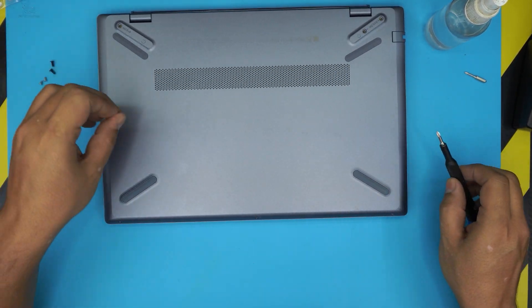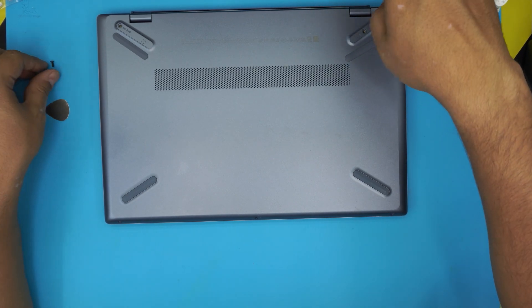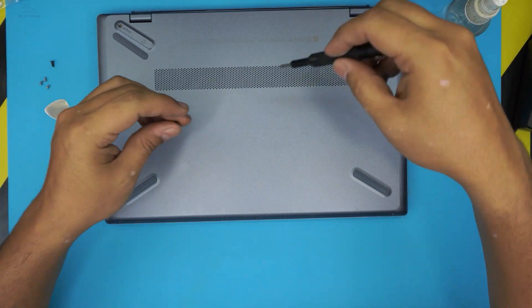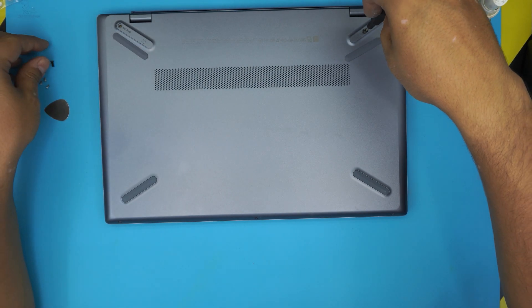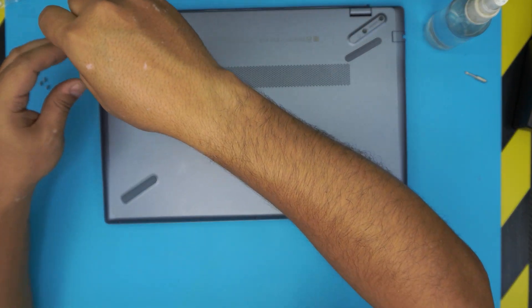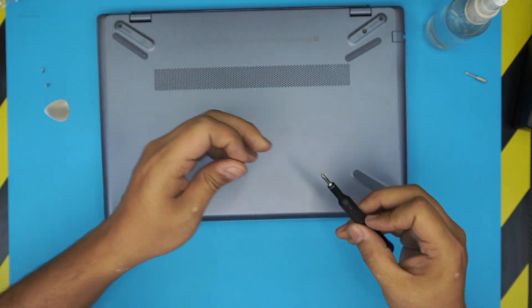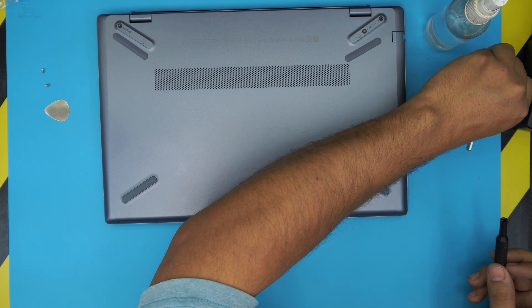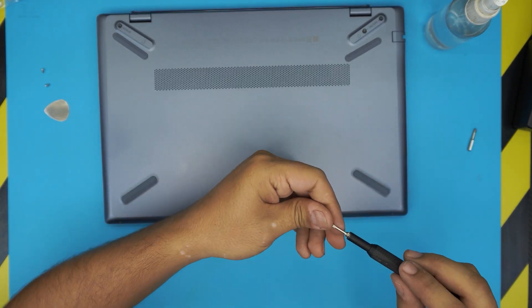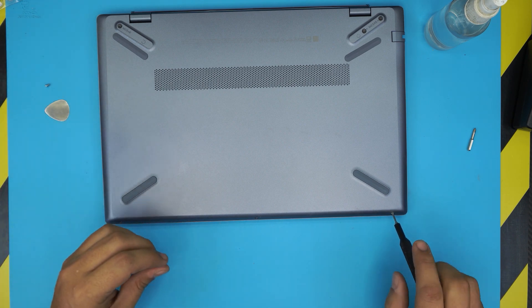Finally, put back the black screws at the back and the silver screws at the front. That's all there is to it. If this video helped you out, click that thumbs up — I really appreciate it. Subscribing helps motivate me to take requests and answer comments. Thanks for watching and I'll see you in the next video.